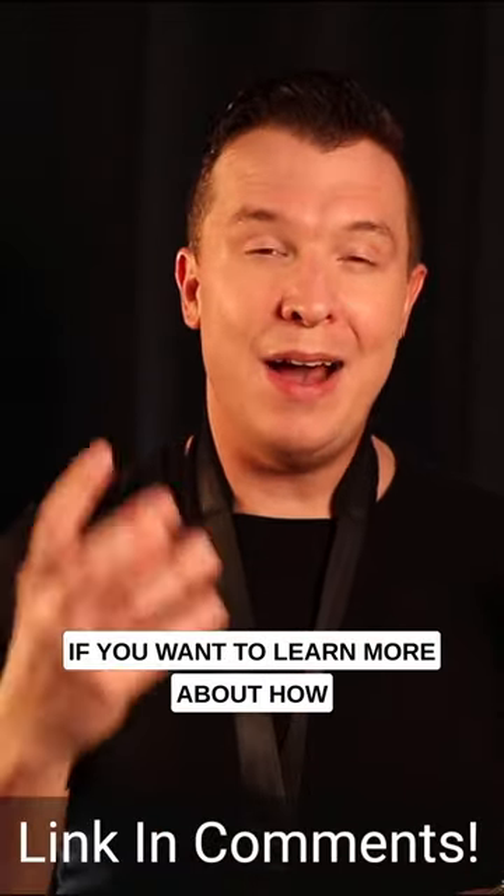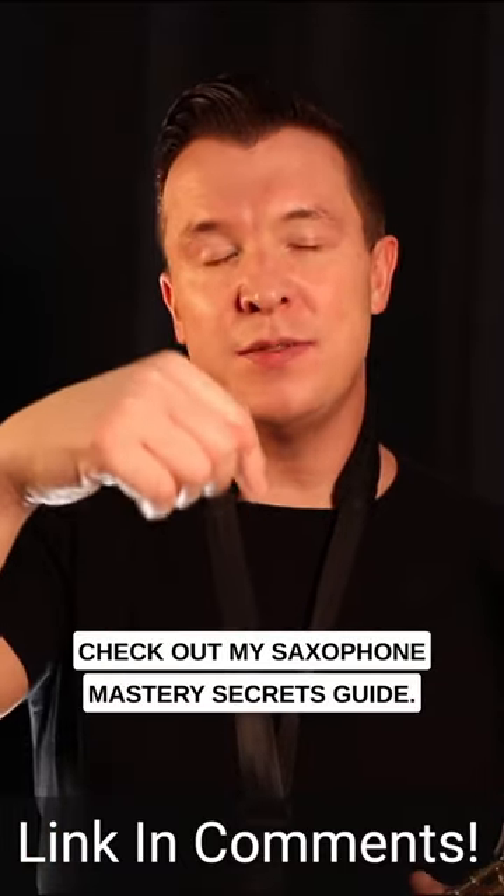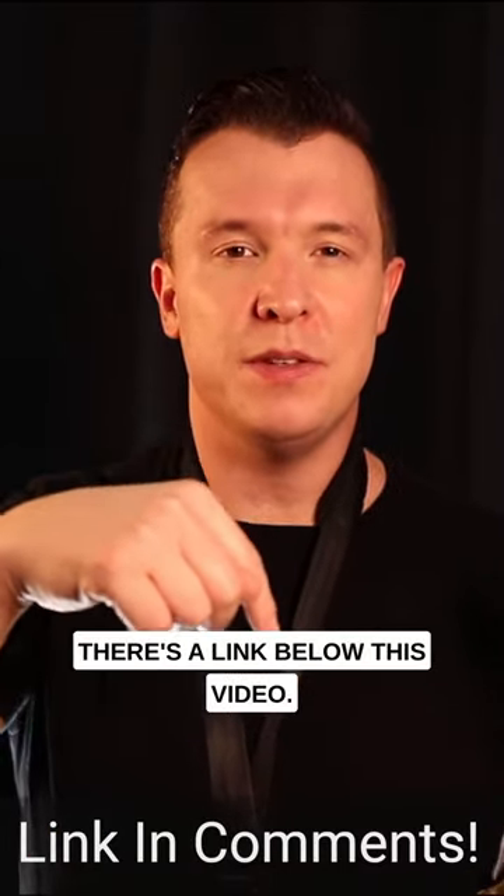If you want to learn more about how to improve your tone and sound on a saxophone, check out my saxophone mastery secrets guide. There's a link below this video.